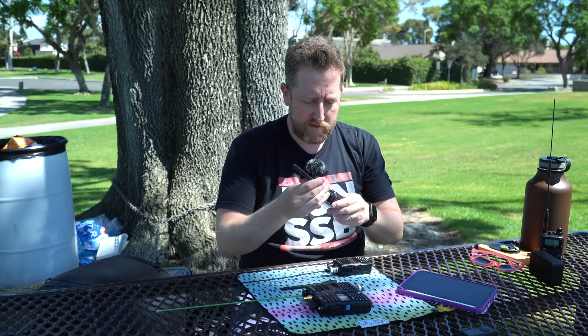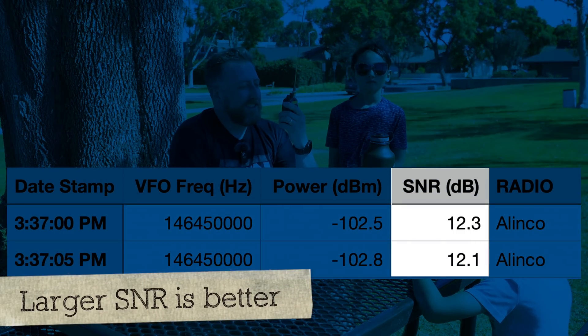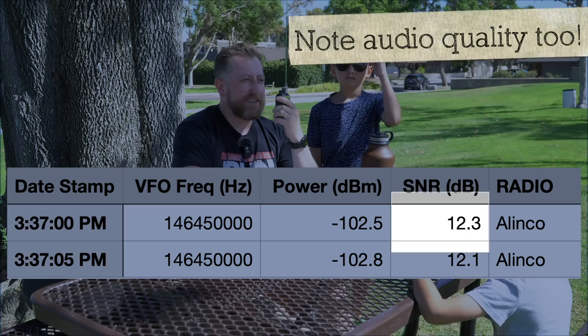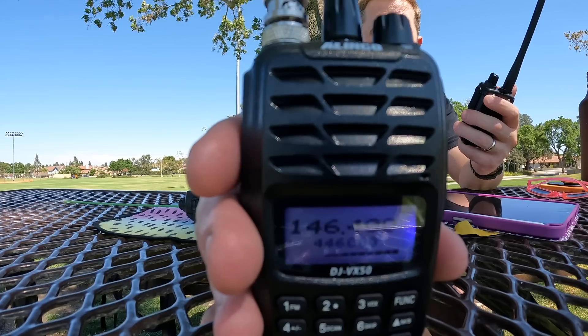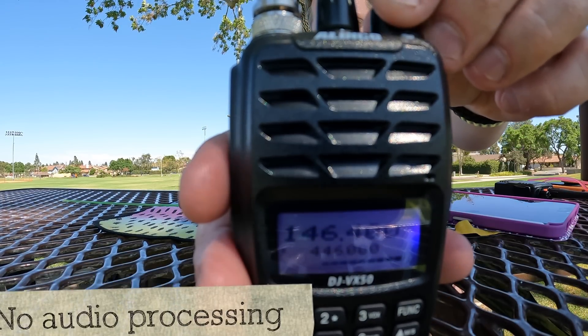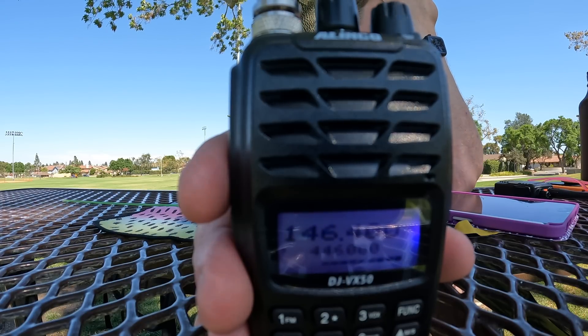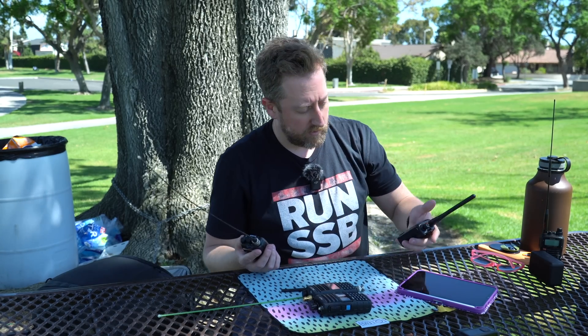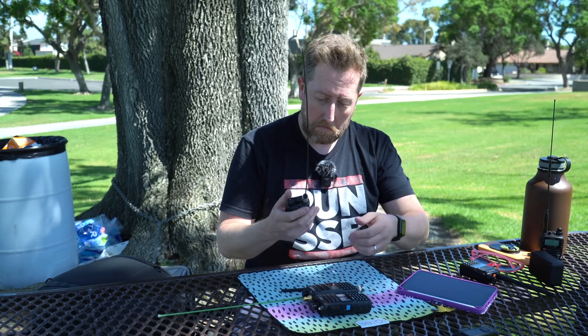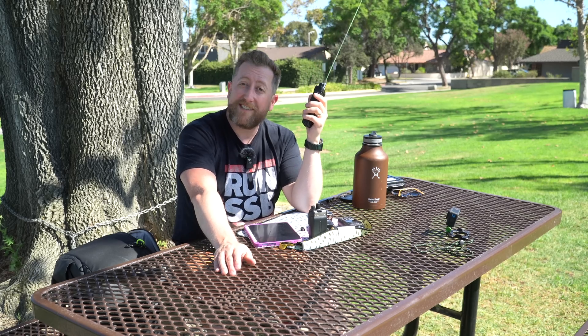Last one here is going to be the Alinco. Kilo India 6 November Alpha Zulu, testing the Alinco DJ-VX50, 2 meters, high power. Now for the audio test. Kilo India 6 November Alpha Zulu, antenna test. The Alinco sounds like it might actually have the loudest speaker out of the whole group, which is pretty interesting.